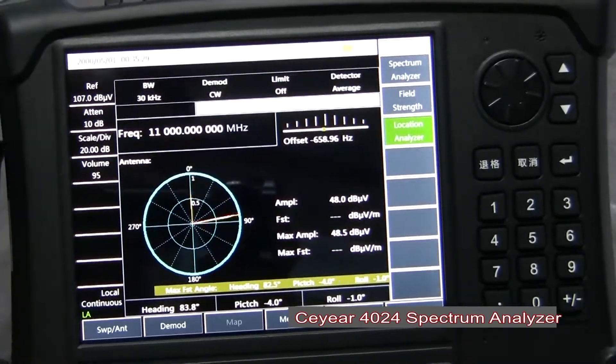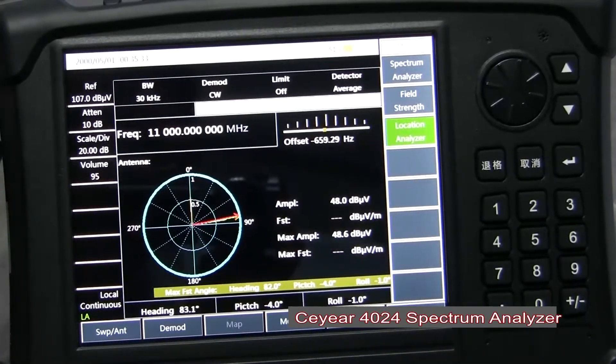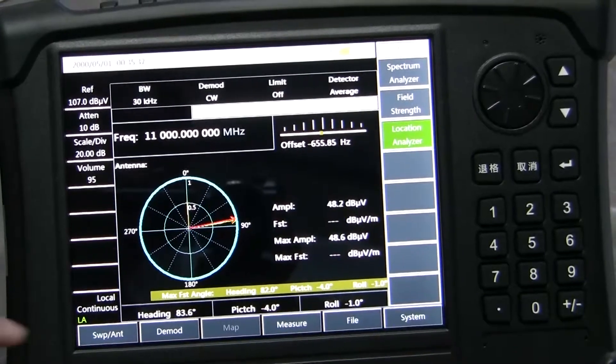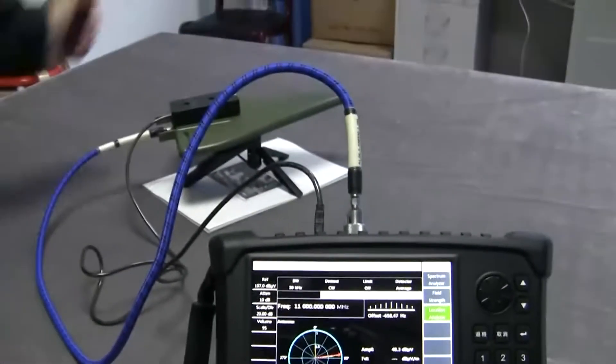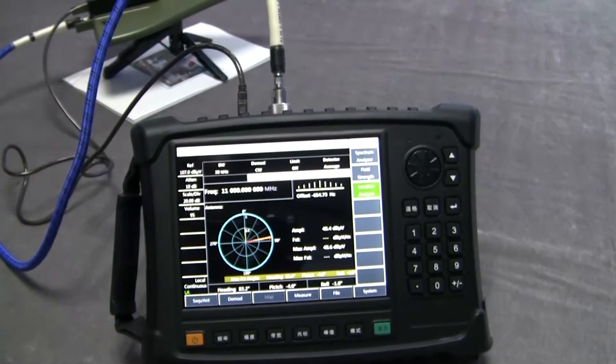Now you can see the initial angle is about this. The direction of the antenna is about 82 degrees.